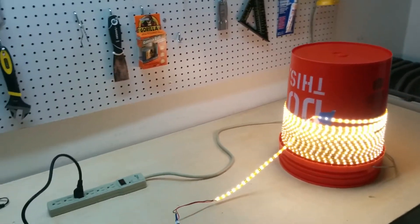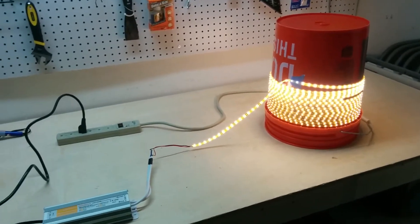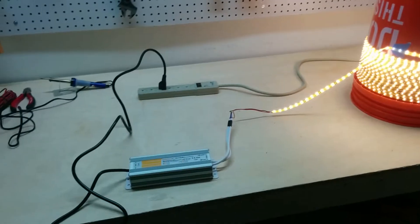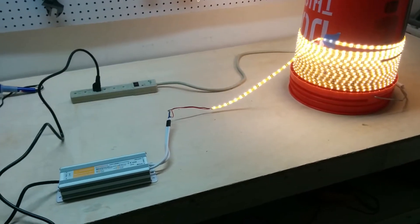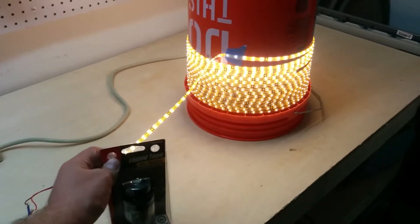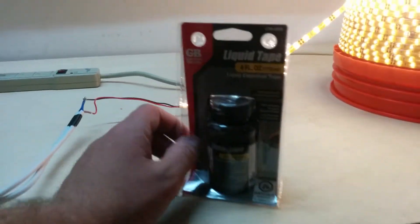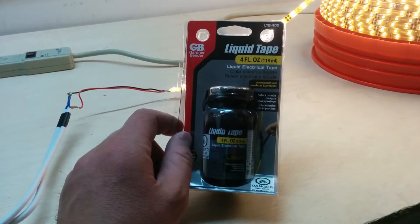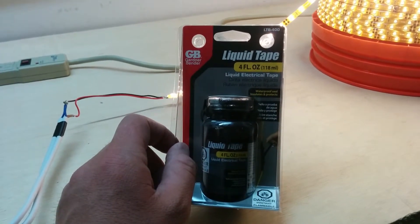Since it is going to be used outside, I need to waterproof each of the connections between the three light strips and between the power supply. What I have for that is some liquid tape — just got this, it was pretty cheap. I'm going to apply this to each of the connections I made and that should keep water out.